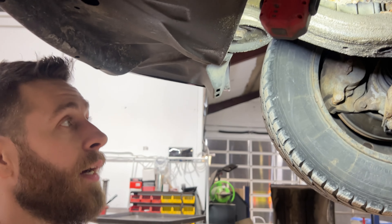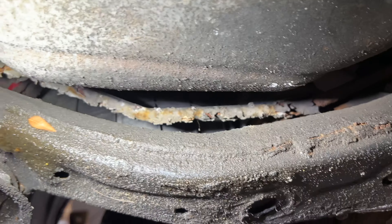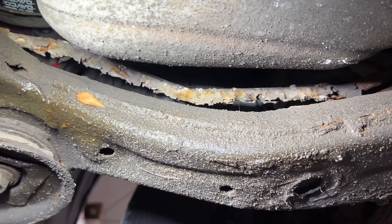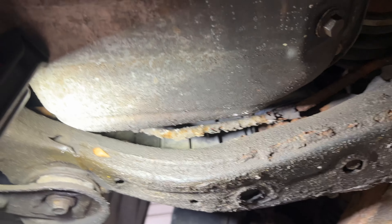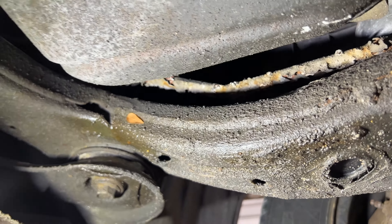We are changing the power steering return line on a 2005 Toyota Sienna with the V6 engine. This line is notorious for rotting out because of its location — it sits right above the subframe on the passenger side of the vehicle.